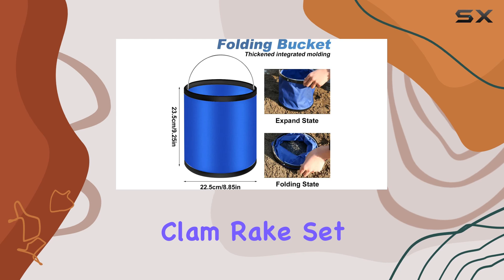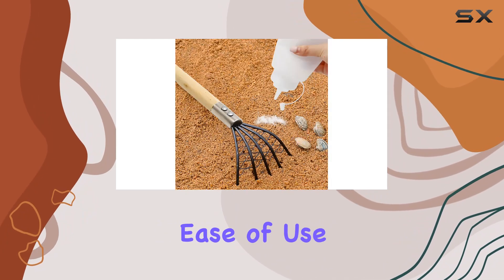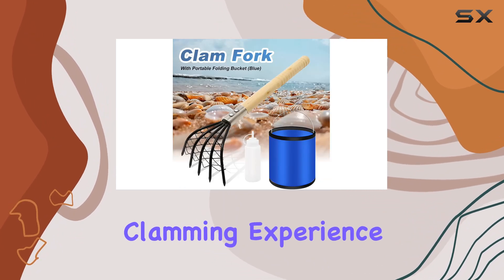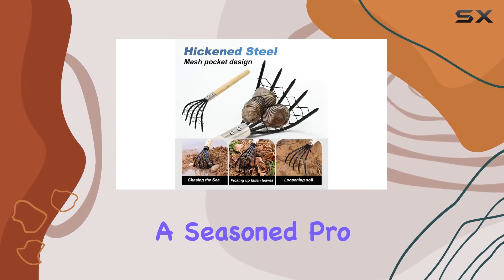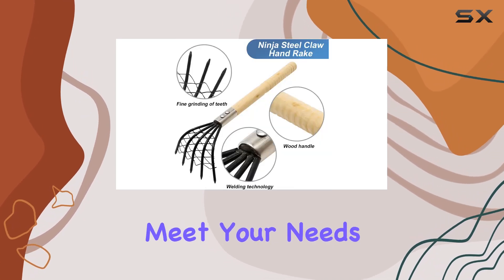Overall, this clam rake set stands out for its combination of portability, strength, and ease of use, making it an excellent choice for anyone looking to enhance their clamming experience. Whether you're a seasoned pro or just getting started, this set has the features to meet your needs effectively.